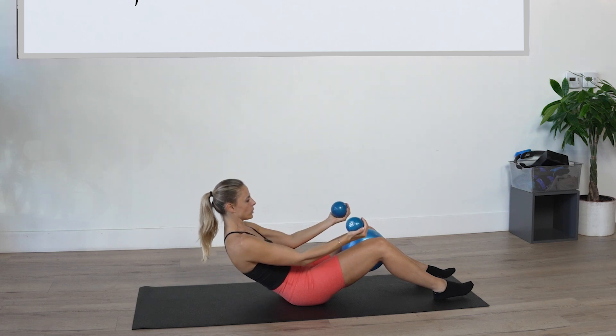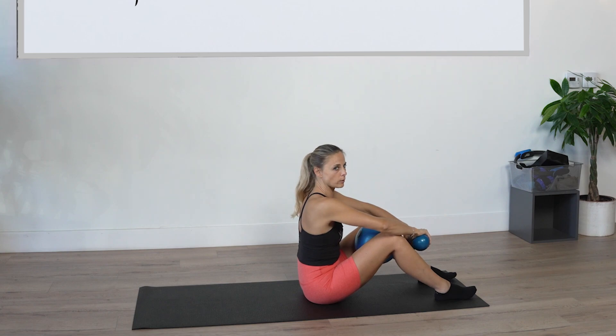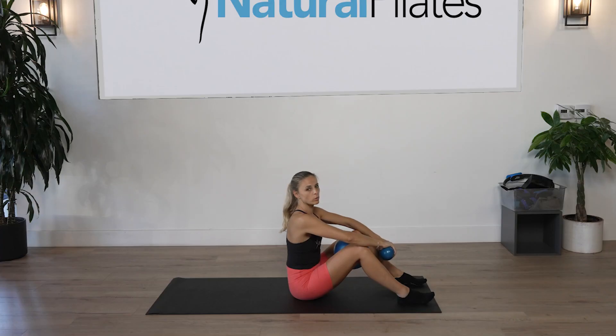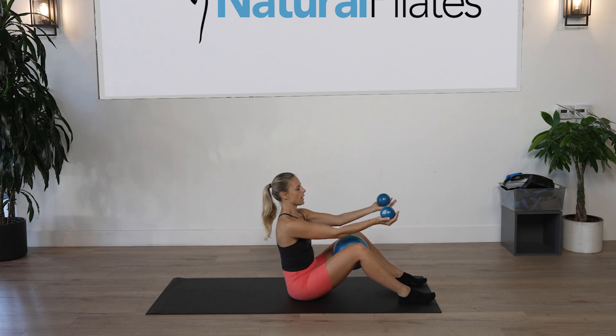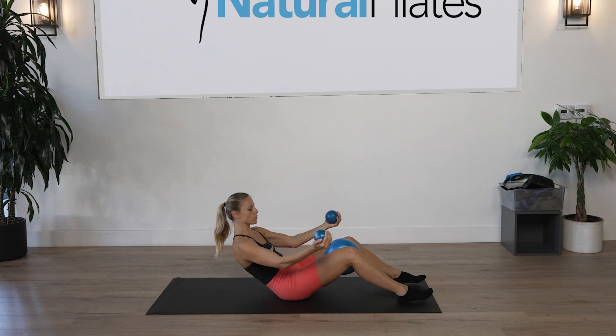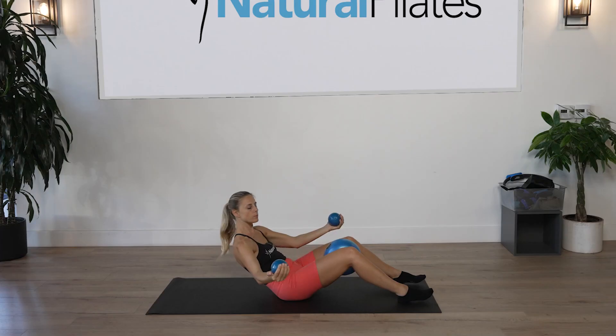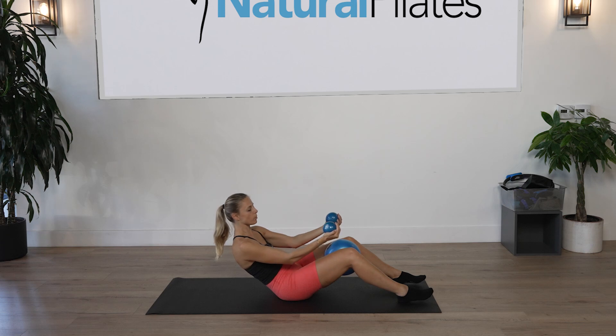Lengthen the spine up. Ball stays tight — do not let it go. We are going to open the arms out to the side one at a time. Inhale to prepare, exhale roll halfway back, palms facing up — easier on your shoulders. Open and close the right arm for five counts, squeezing the ball as that right arm opens out to the side because it's really trying to pull you off balance.